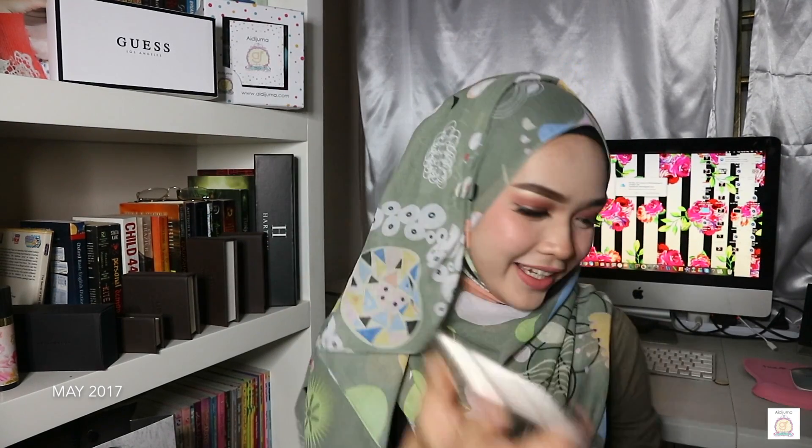Okay, all right, done! By the way, this beautiful bawal is from ID Juma and this is their main collection. Out of all their monthly collections, the main collection is the bomb — my favorite collection ever because the design and pattern is so beautiful. You have to check it out! You can find ID Juma on Instagram at ID Juma — I'll list it in the description box below. The price is super affordable; this bawal is about 19 ringgit.